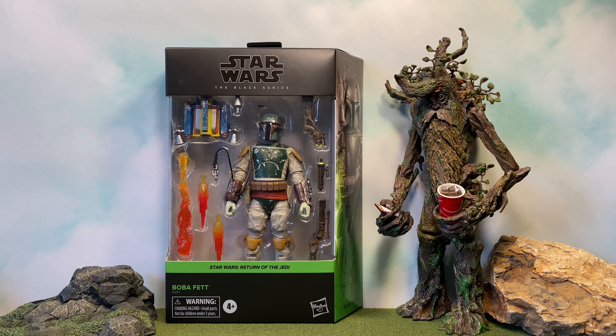What's going on everyone and welcome back to Treebeard's Toy Box. Today we're going to be taking a look at another Boba Fett figure — the brand new Star Wars The Black Series Return of the Jedi Boba Fett. I am really excited to check this figure out.